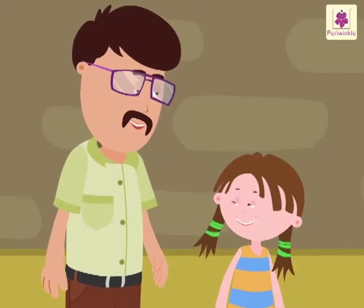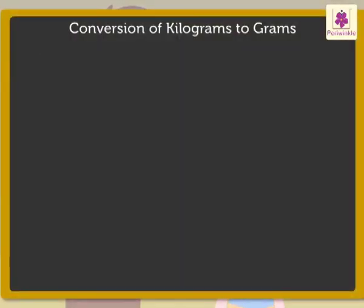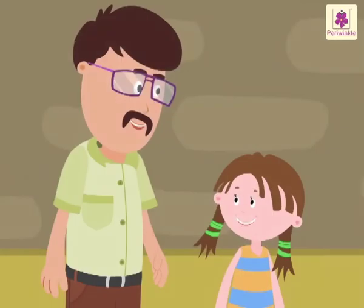Uncle Sam, it is so easy. Can I try to do it? Why not? Sure. Convert eight kilograms into grams. So, eight into one thousand is equal to eight thousand grams. Okay, Uncle Sam, it will help you a lot when you go shopping. Okay, Uncle. I will keep that in mind.